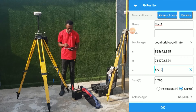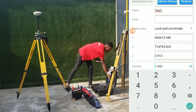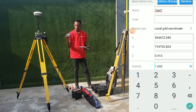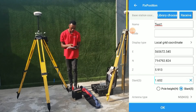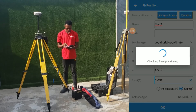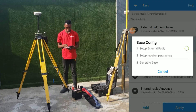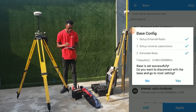The height of our instrument from this point to the point of the control is 1.652. We measured with this, and that was the value we got, so we'll just add that and click okay. It's checking this station now and as you can see, we are good to go, so we'll click okay.